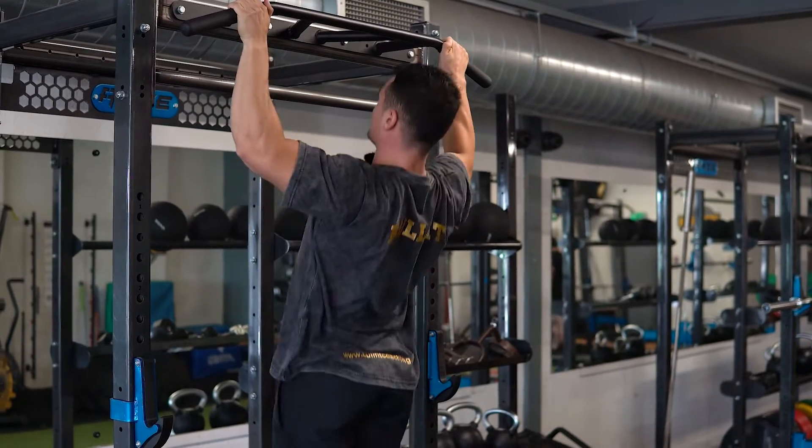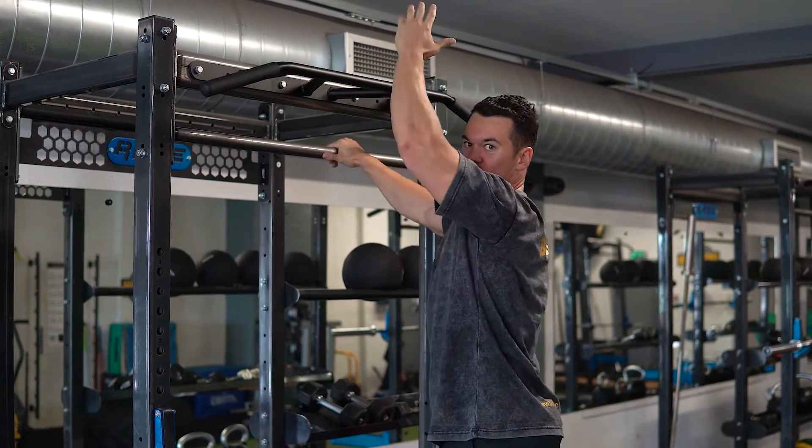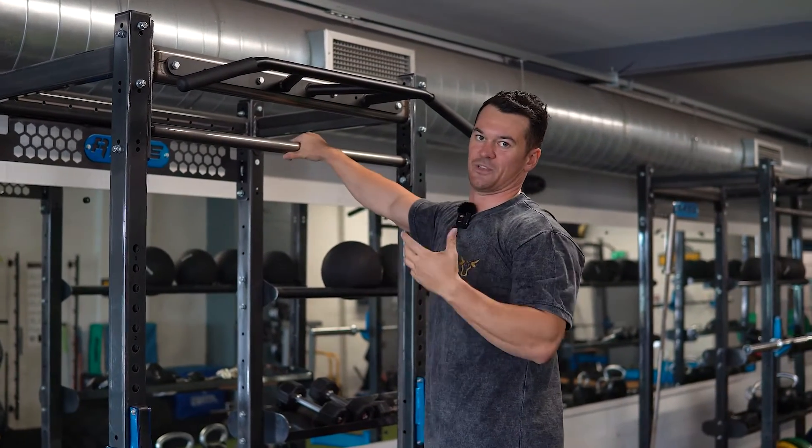The mistake everyone makes on these is they just do this middle part of the rep. Remember, it's that fully lengthened position that's your most productive portion of the repetition for hypertrophy.